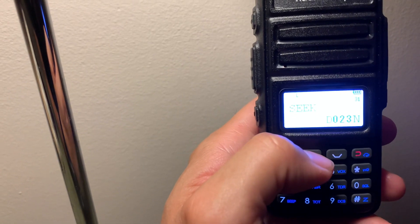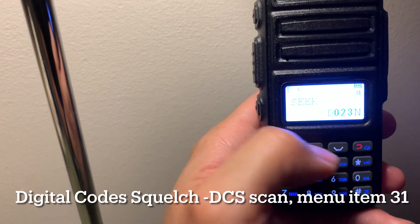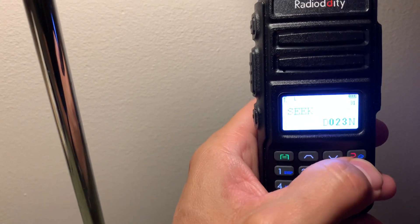If you go up one to menu item 31, it allows you to see DN — that's digital, or DCS.